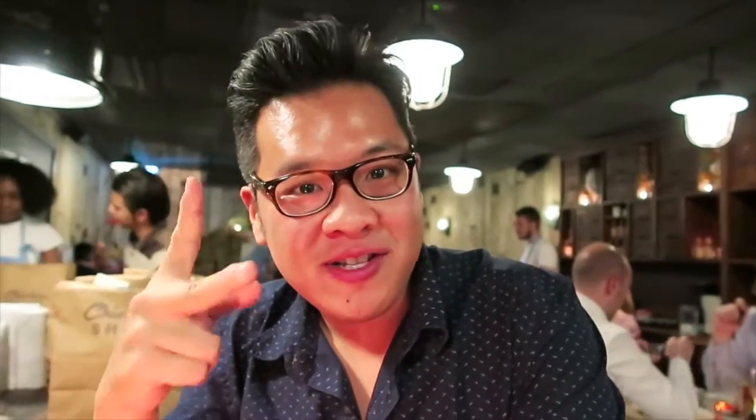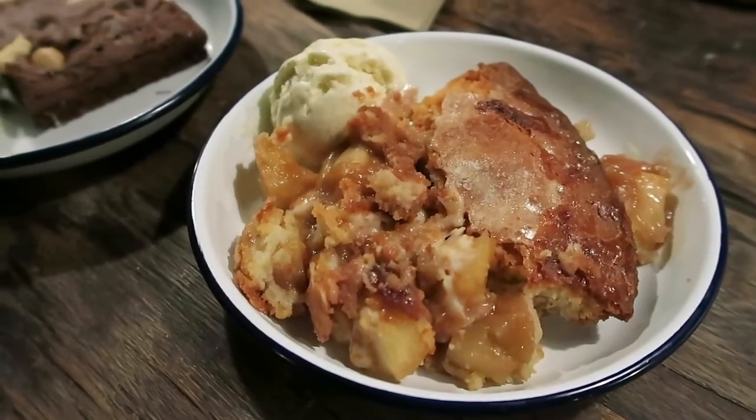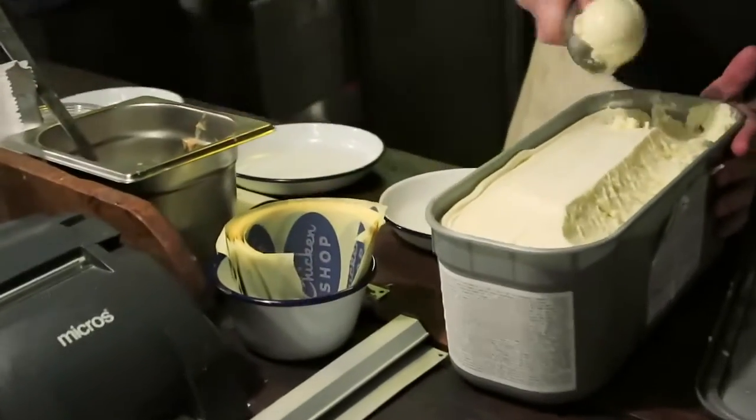Alright guys, so after the epic meal that we just had, we thought we were going to end the night with two desserts. We have the homemade apple pie — they really recommended this so we thought we'd definitely have to get one. We also have the brownie with macadamia nuts. Both of them are served with vanilla ice cream, and there's still a bean in the vanilla ice cream so you know it's good quality.